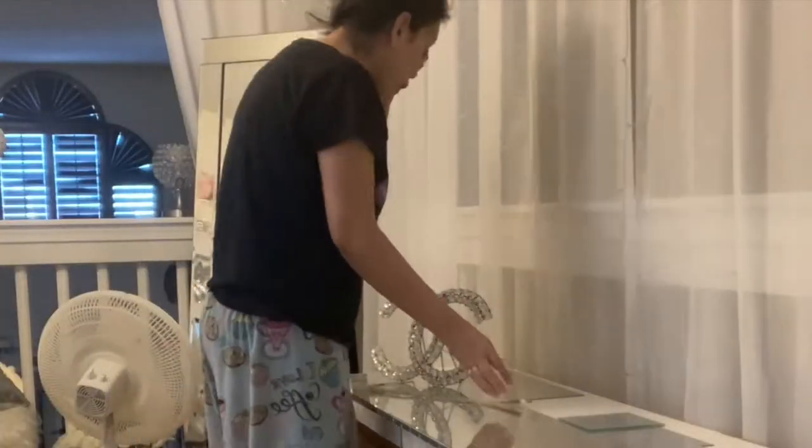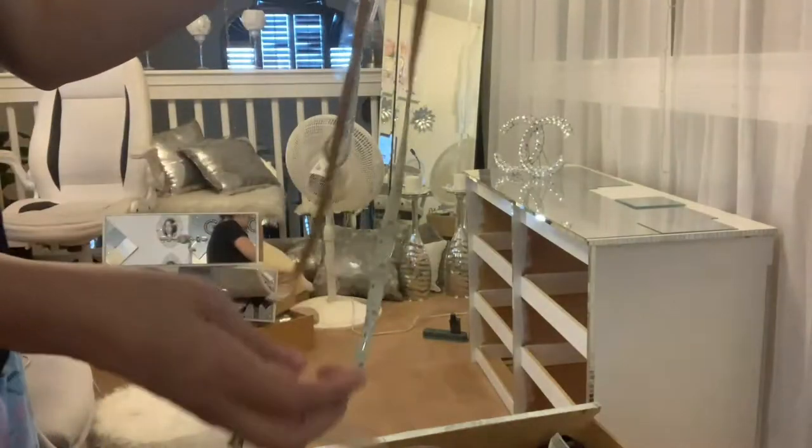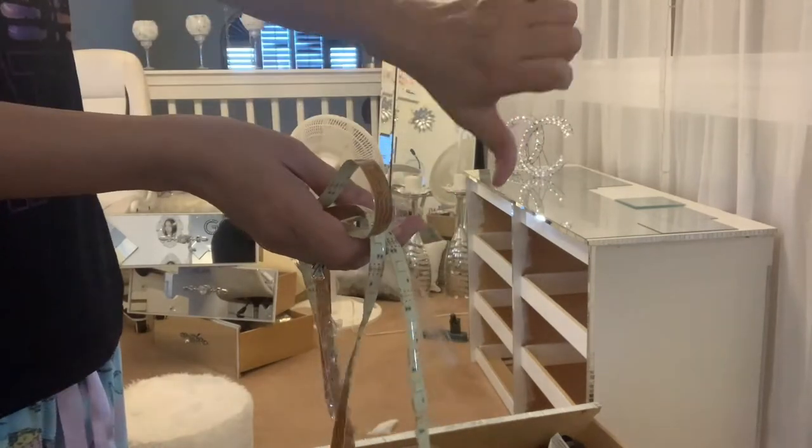When I was taking these lights off, they broke right in half. Look at this — I'm so sad.